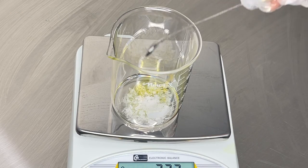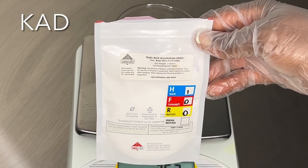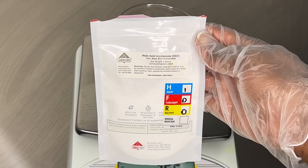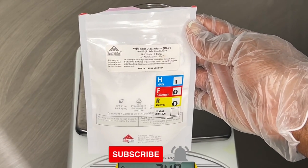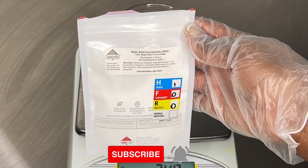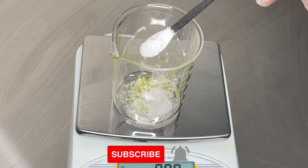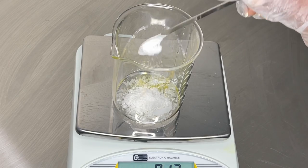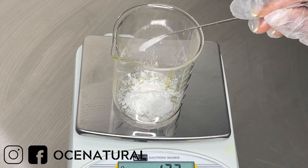After adding in my Olive M 1000, I'm going to add in my kojic acid dipalmitate (KAD). This is derived from regular kojic acid but it's more stable when you make skincare products — it's not going to discolor over time, and it's a great ingredient to help brighten up those dark areas on your skin.